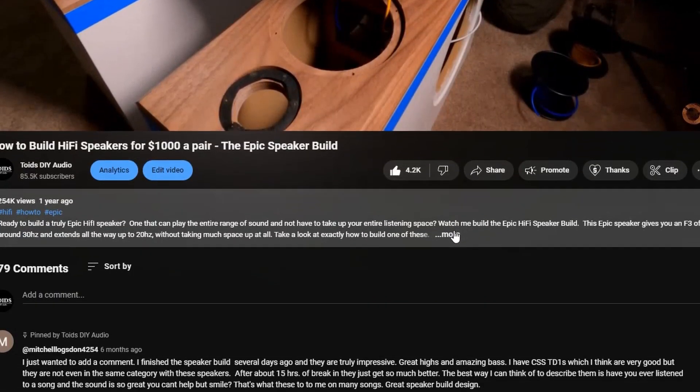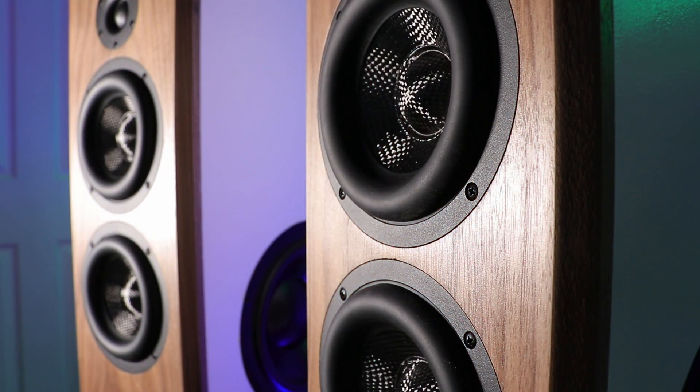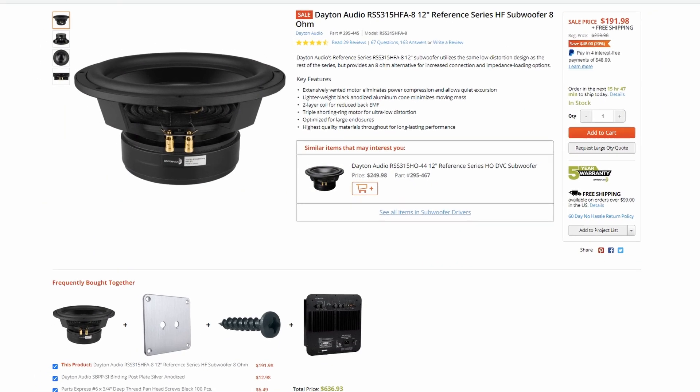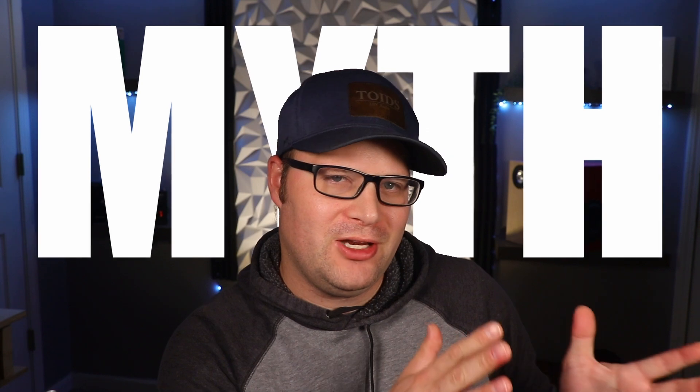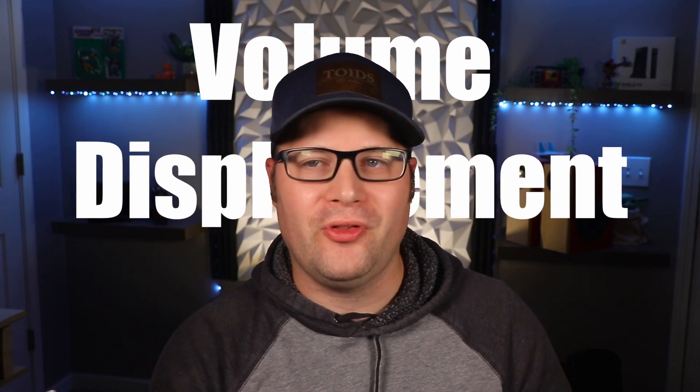Let's head over to Parts Express. I'll throw an affiliate link down there, so if you find this video useful please go ahead and use that — it helps out the channel, and I'll even throw a coupon code down there. Now, a lot of people will pick out a 12-inch subwoofer like this one by Dayton Audio and say they need two 12-inch passive radiators, because there's this myth that you need two passive radiators of the exact same size to supplement one driver. That's just not true.